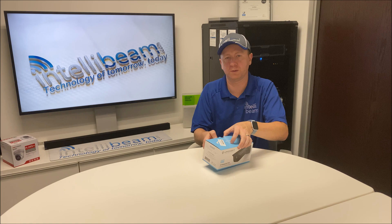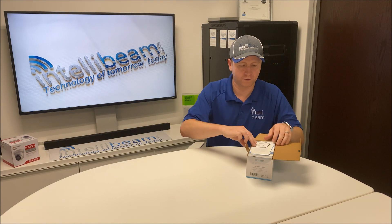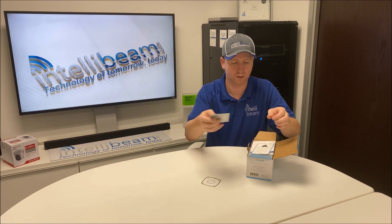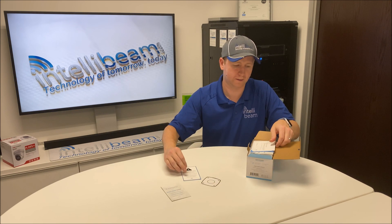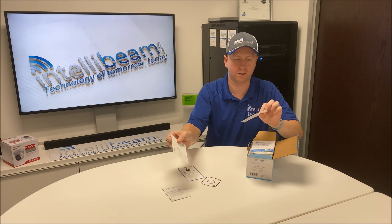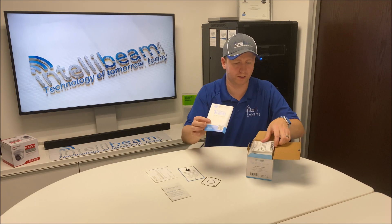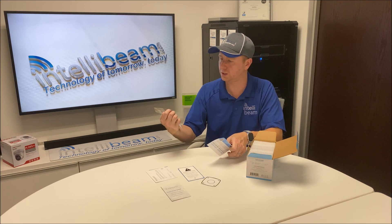Let's crack it open and see what we got. First things first, you've got your mounting sticker, quick start guide, make sure you upgrade your firmware notice, one month for cloud recording, and your warranty, which I believe is just a year.